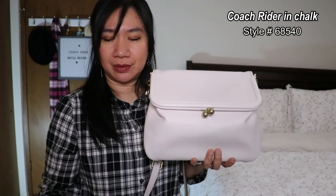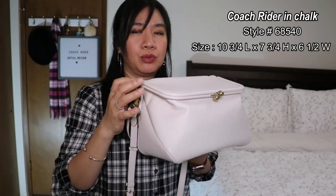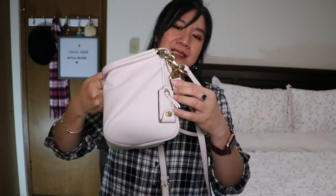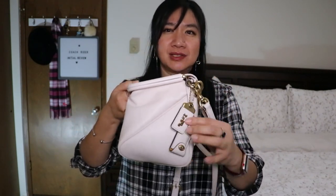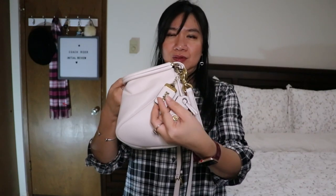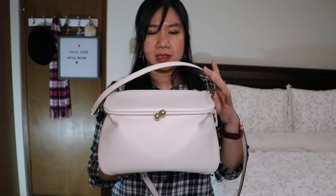This is the Coach Rider. The style number is 68540. The size is ten and three-quarters inches in length, seven and three-quarters in height, and six and a half inches in width, with brass hardware. Looking at the front, it looks like a box from the side. It has a 1941 hang tag and a clochette. I wish these two had a separate D-ring on the side to really showcase their beauty.